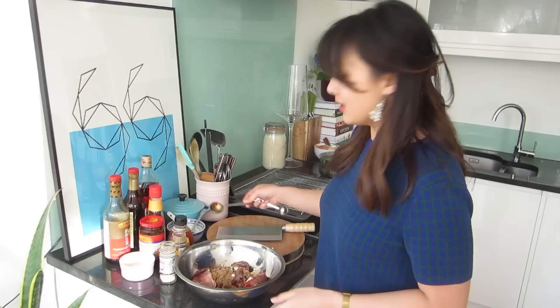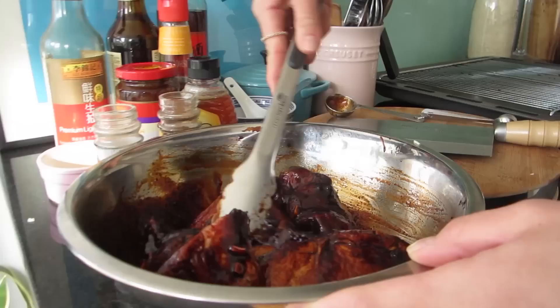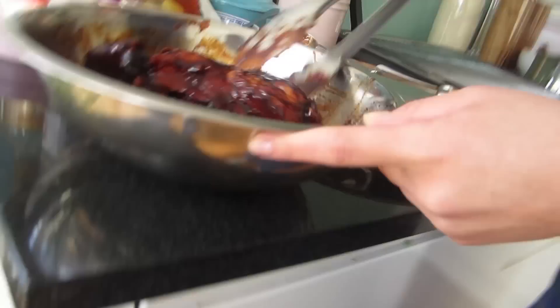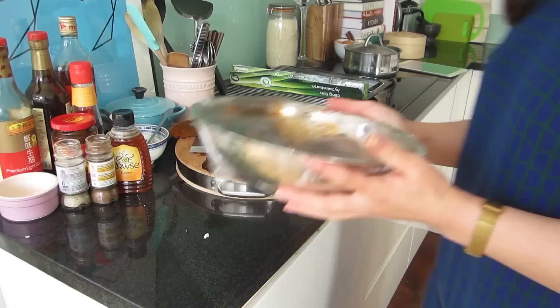Now make sure that every single piece of pork is coated in this delicious marinade. Doesn't it look delicious already? Just cover it with cling film and leave it in the fridge to marinate overnight if you can — about four hours at least.